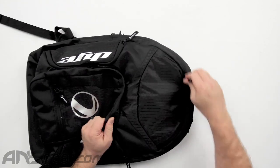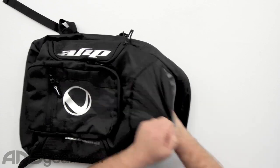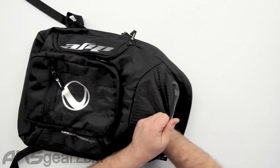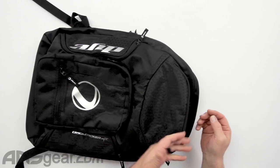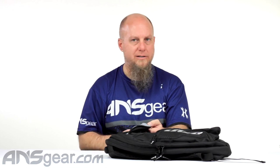Coming up to the top of the bag, this one unzips and it's actually nice — like microfiber-y, felt-y almost inside. So this would be great for sunglasses. If you're not putting your sunglasses in a case, you could drop them right down in here. Or if you have a phone and you're worried about the screen getting scratched or getting jabbed by other stuff, this is a great spot. I like that lining inside — nice and soft.